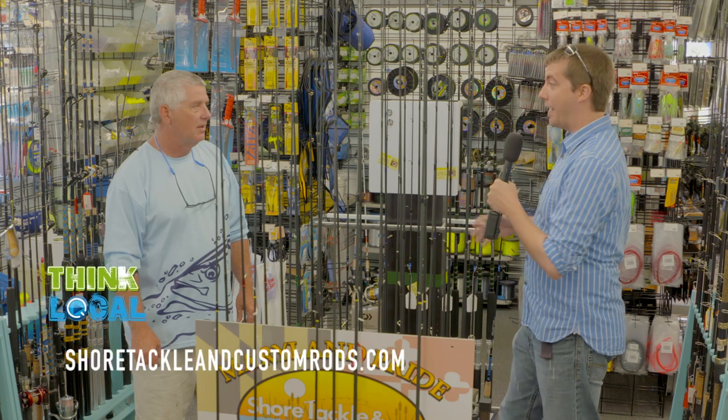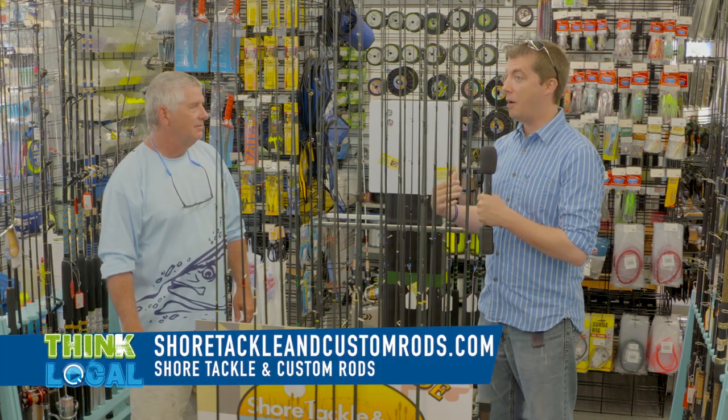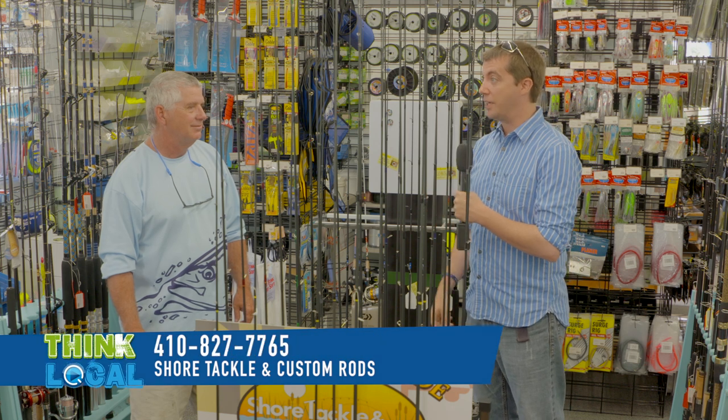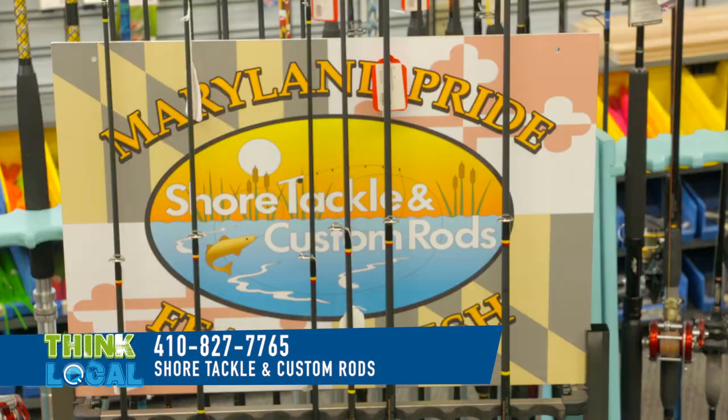So while you were back there I got a chance to look around — you have so many great items. When I come back to pick up the rod, I'll bring my wallet and get some of this stuff on my dad's boat, the SS Gravy Train. Bye! Bye. Thank you.